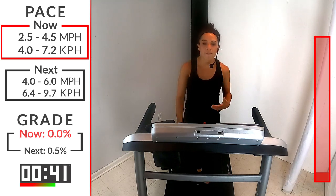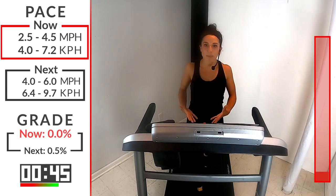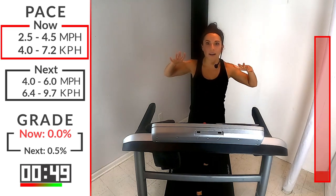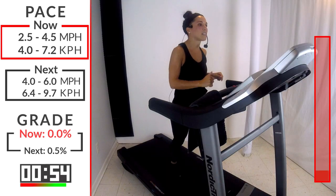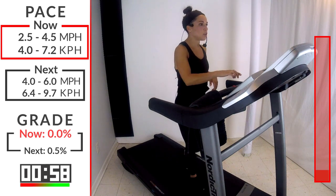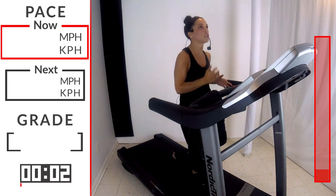We're going to pick this up a little bit faster here in about 20 seconds. So let's take that deep breath in, prepare your body, fill up those lungs, slow exhale, calm yourself down, get ready for it. We're going to go into that 4 to 6 speed range here in 5, 4, 3, 2, 1. Here we go. We'll be here for 2 minutes.